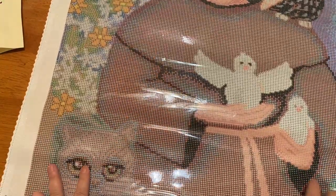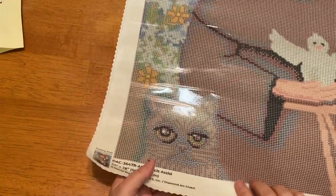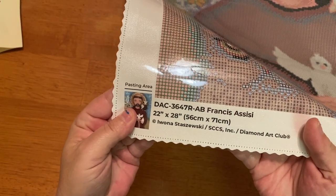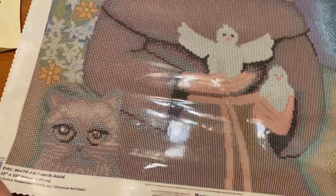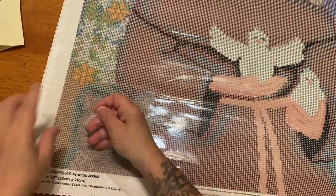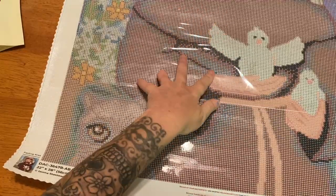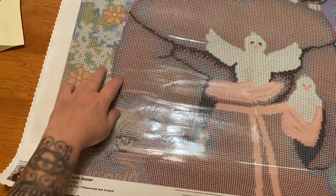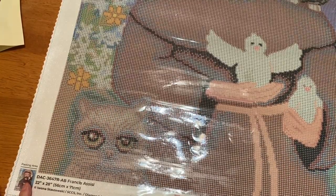He's got some doves right here that he's holding, and there's a little kitty cat down in the corner. Way in the corner you can see there is a thumbnail with the dimensions, the name, the artist, and Diamond Art Club. Over here is your other legend. I'm just going to peel the plastic back a little bit to see if it'll lay a little flatter over time — these lay really flat really quickly.